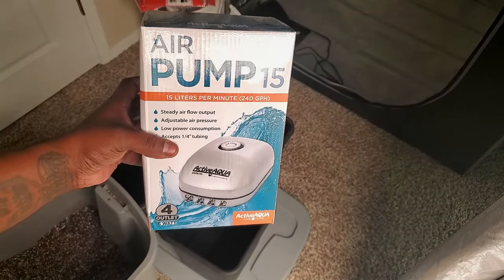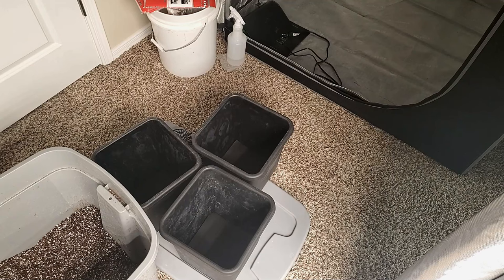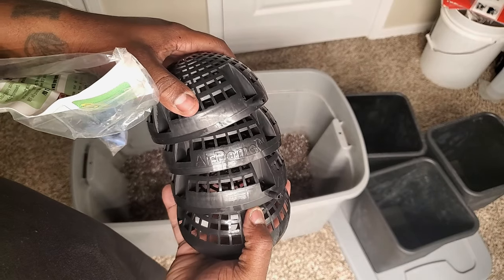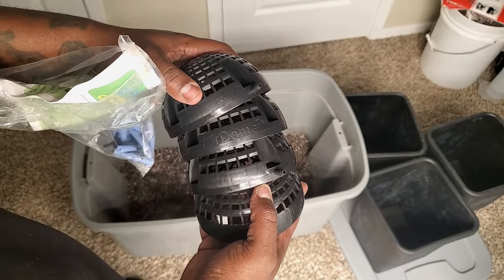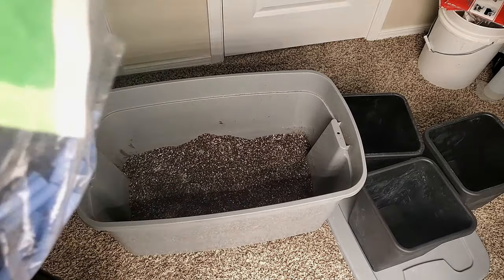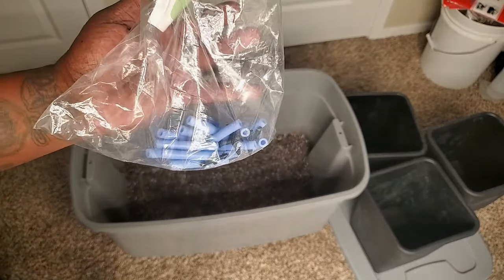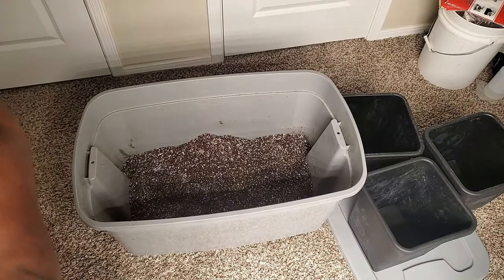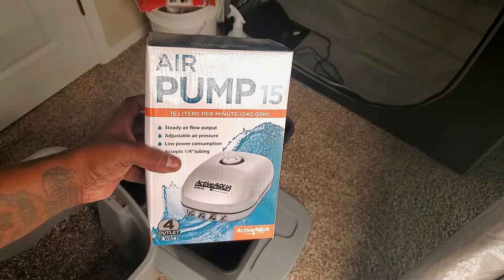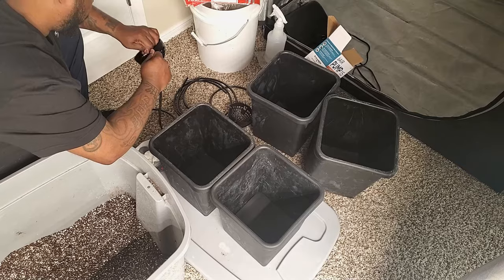Now we're going to talk about something that is optional — you do not need this next thing but it will supercharge your growth if you decide to get it. These are air domes and they increase the oxygen in your flower pots. More oxygen means healthier root zones and greater uptake of water and nutrients, which in turn gives you a bigger yield and better quality buds. The domes come with little blue tubes with holes in them to let the oxygen out. I decided to use air stones because you get a lot more bubbles and they are less likely to clog up. If you decide to add air domes to your system you will have to buy an air pump — this pump has 4 lines on it which is perfect because I have 4 pots. The air domes you can get off the AutoPot site, and I'll put the link in the description for the air pump and the air stones.